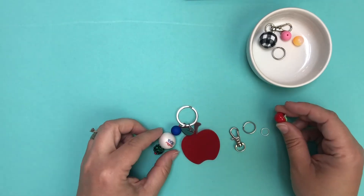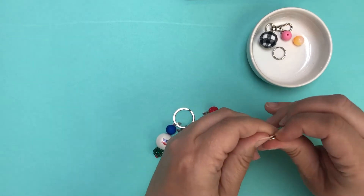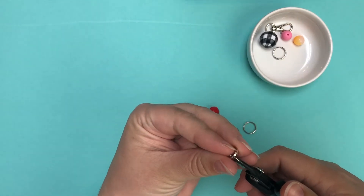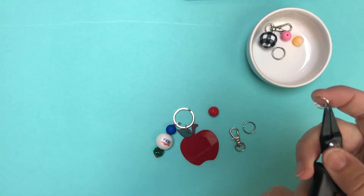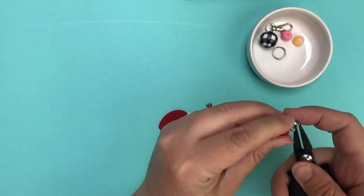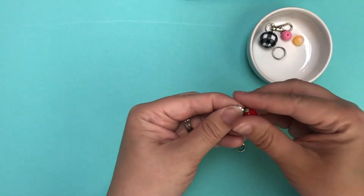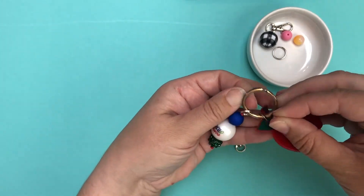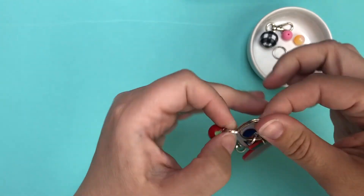Now we've got the little beads added, so the next thing I'm going to add is the Apple Resin Charm. These 10 millimeter jump rings I can typically open with my fingers. If you struggle, we do carry split jump ring opening pliers — you just stick that little prong right in between the jump ring and it helps you open it up to slip the charm on. That's especially helpful for smaller 6 millimeter and 8 millimeter jump rings.